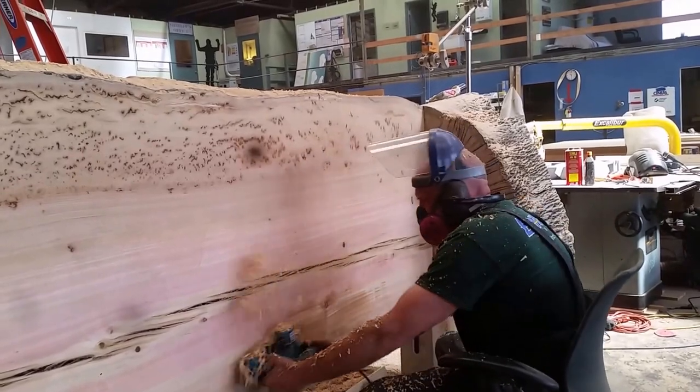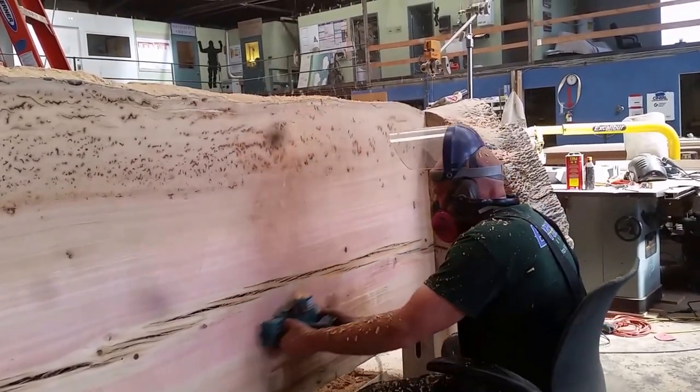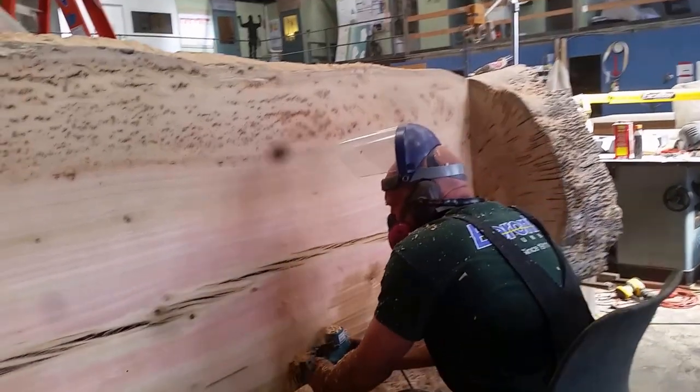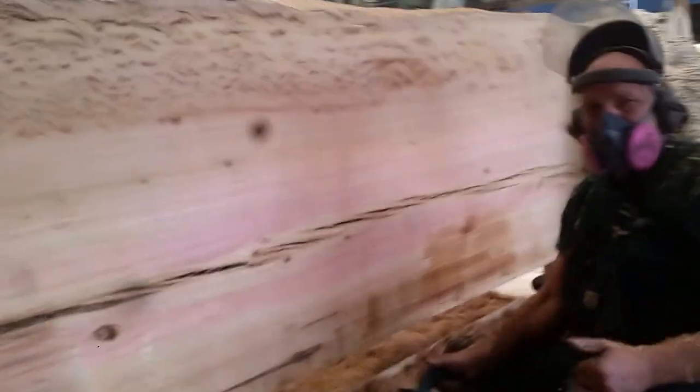My entire upper body and lower back after this process was extremely sore. And if you're gonna do something like this, definitely be prepared for it to take quite a bit of time.